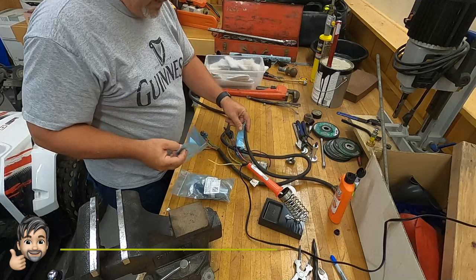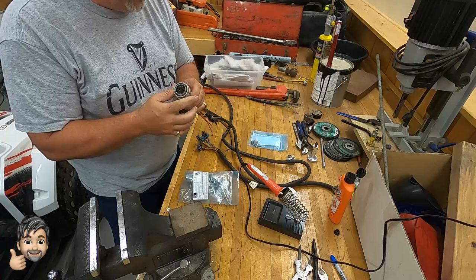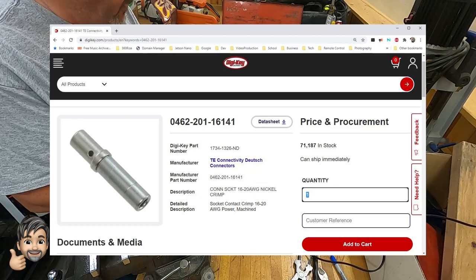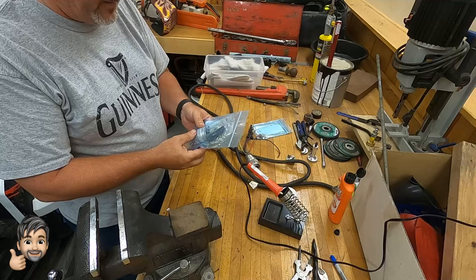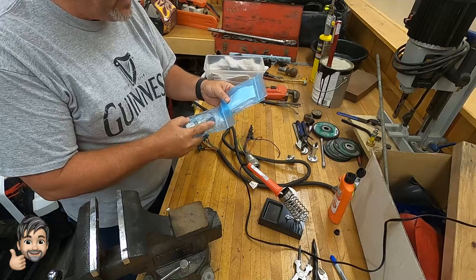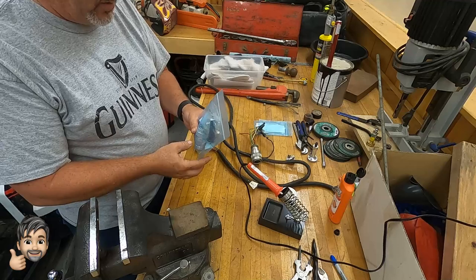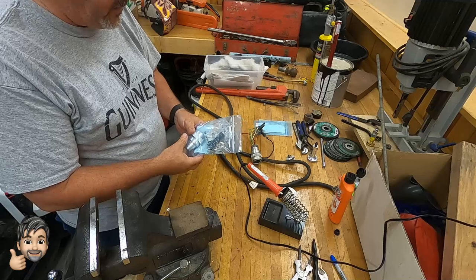We got our parts in and I was able to find a new connector end for the John Deere. I was looking all over the internet and every place wanted to sell these with the pins and the remover for $195 or $200. I was able to find a place where I can get the whole kit — the pins, the remover, and the inserter — for right around $30, so I'll send a link down below.